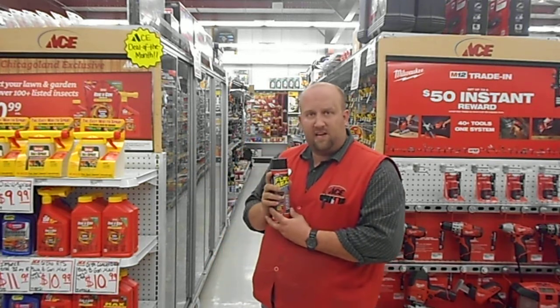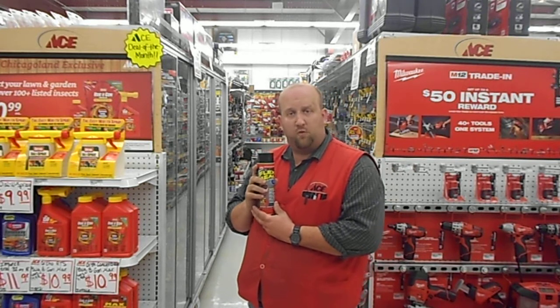Flex Seal is an as-seen-on-TV product that we have here at the Village Ace Hardware for the low, low price of $12.99.